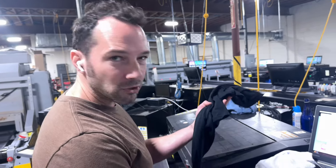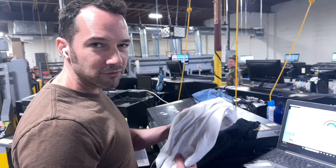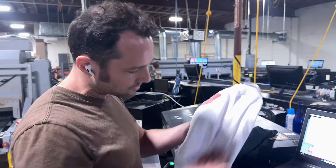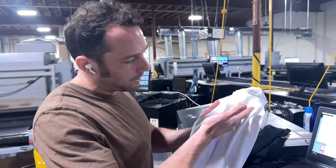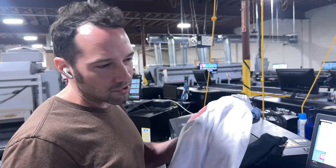Pre-treating uses a special fluid, which I'm going to show you a little bit later in this video. White shirts — you can't really put that special fluid on a white shirt because it'll make the shirt turn yellow. So you can't print white ink on a white shirt and you can't put pre-treat on a white shirt.